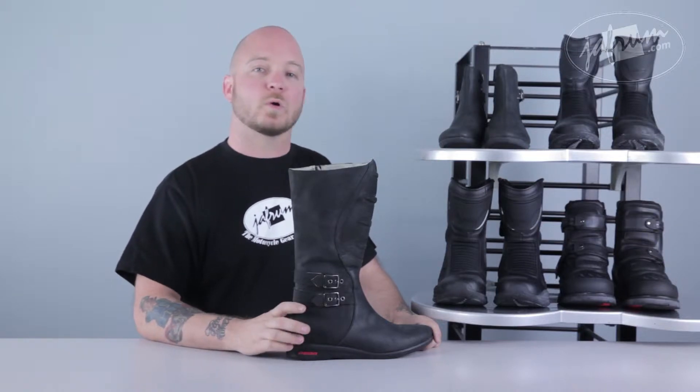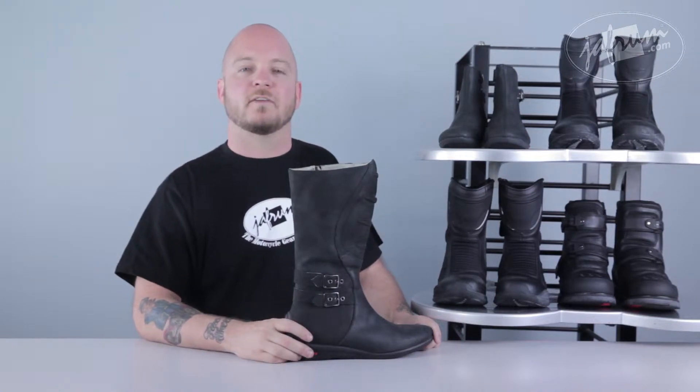Hey everybody, I'm Louie, one of the motorcycle gear experts here at Jaffram. Welcome to our breakdown of the Icon Sacred Leather Boot for women, available at Jaffram.com.